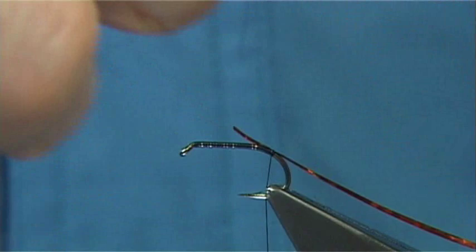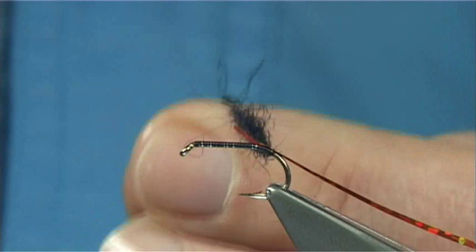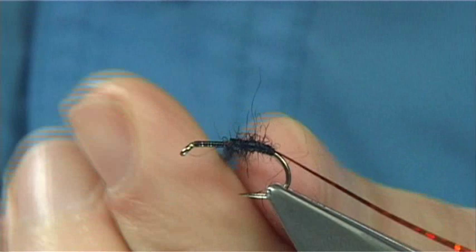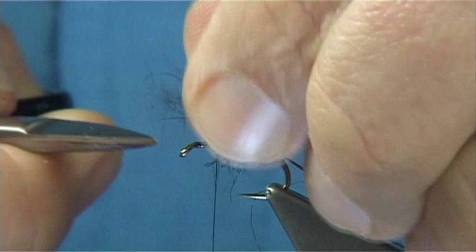This is some dyed black seals fur. I'm putting it on quite loose, not tight, because I want the rib to sit or sink into it. As you come up, just lightly twist to get it to stay on the thread, and work your way up. You want to stop about two-thirds of the way up the shank, then trim away the excess.